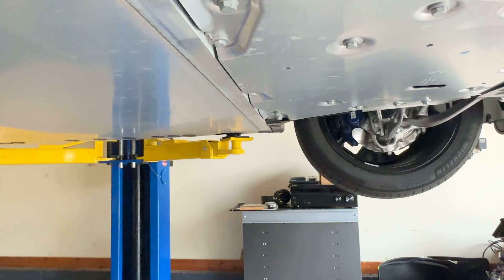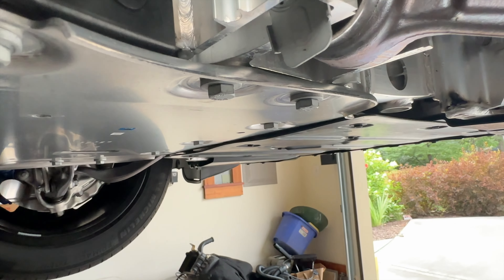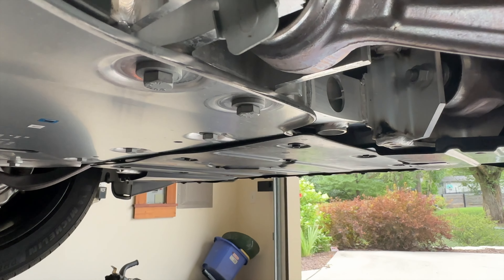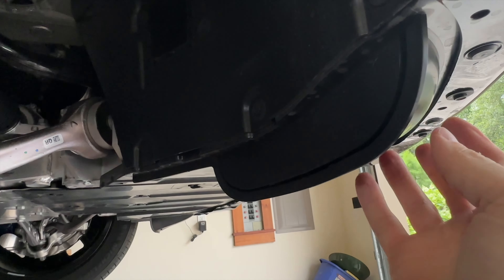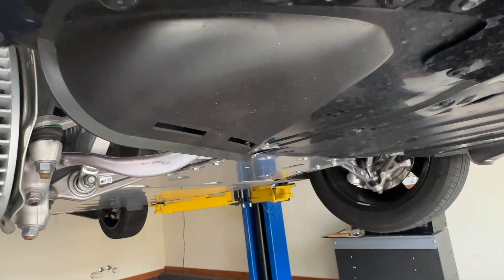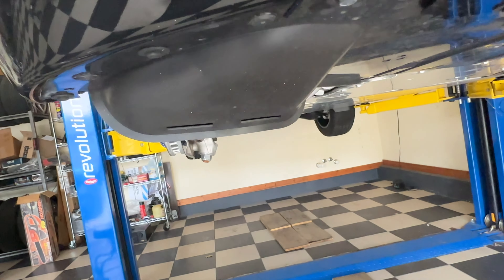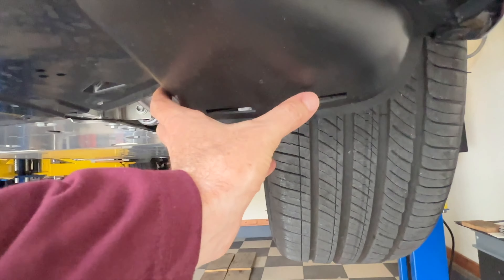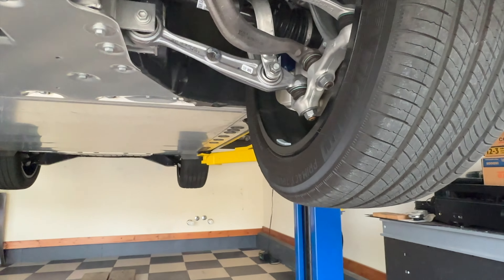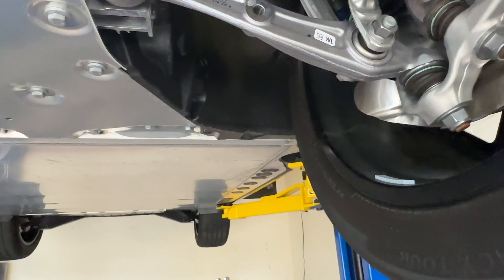Everything is absolutely aerodynamic. There's nothing really sticking out other than this piece right here, which is to help direct airflow around the front wheel. On the passenger side the wheel is off, but you can see on the driver's side how it helps channel airflow around the wheel to make it more aerodynamic.